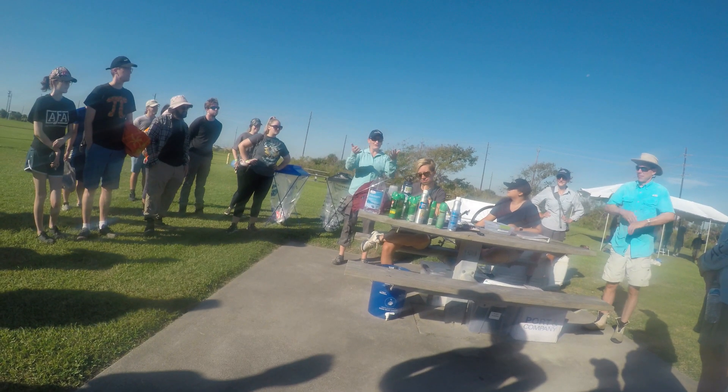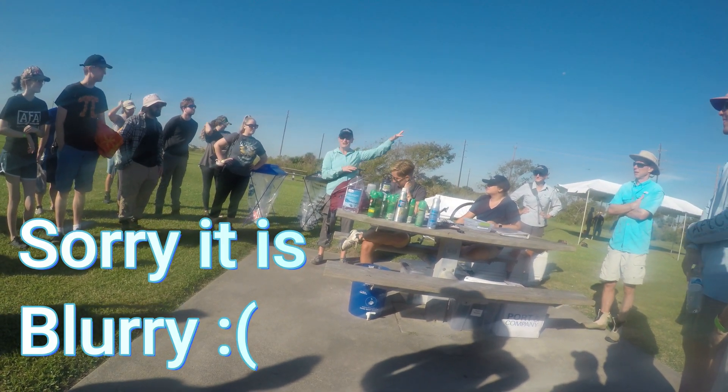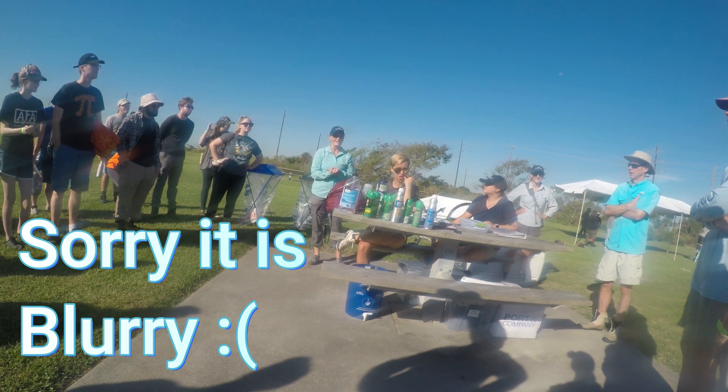Let's talk about what we're going to do out there today — we're going to be planting marsh grass. Obviously not right here, we're in a parking lot. Our property is just across the street. We're going to be hiking in; it's about a 5-10 minute walk. It is on a road, but it's a gravel road, so that's why we have you hike in.